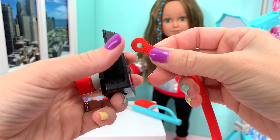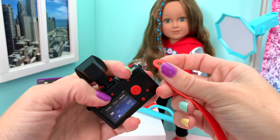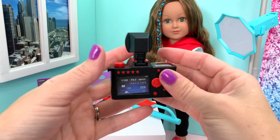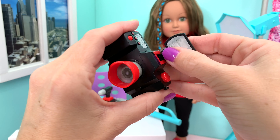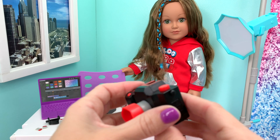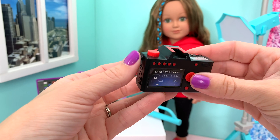It comes with this adjustable, removable red strap so the doll can put that around her neck. And what's really cool is the flash comes off, so you can remove the flash if you don't need it — like if you're vlogging and you don't need the flash.